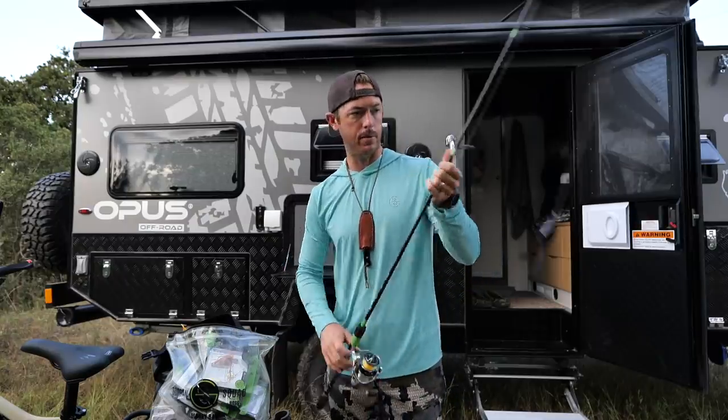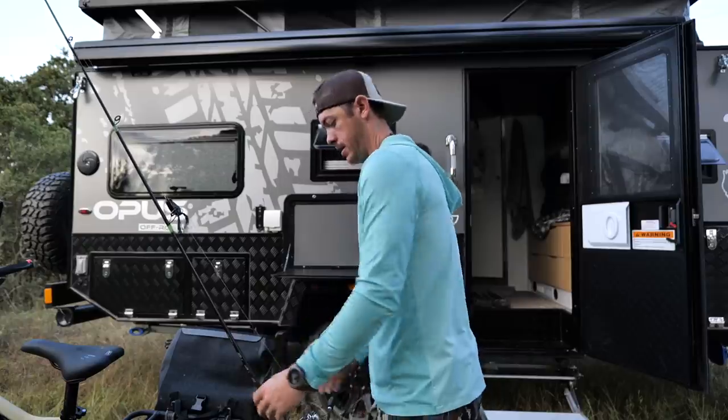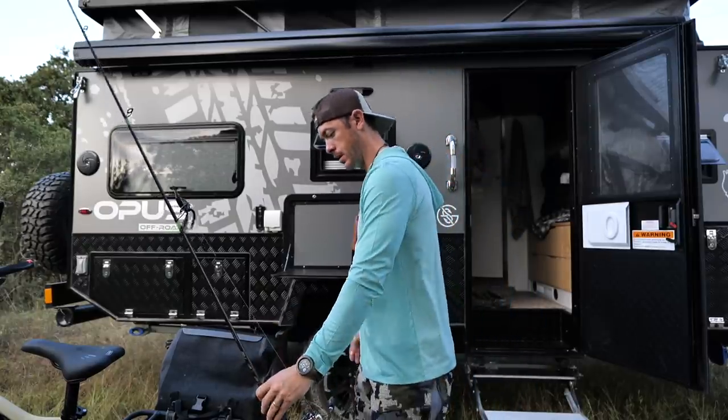My new e-bike here allows for a few danglers on the back. All right, now we're ready to rock. Let's head down to the pond.